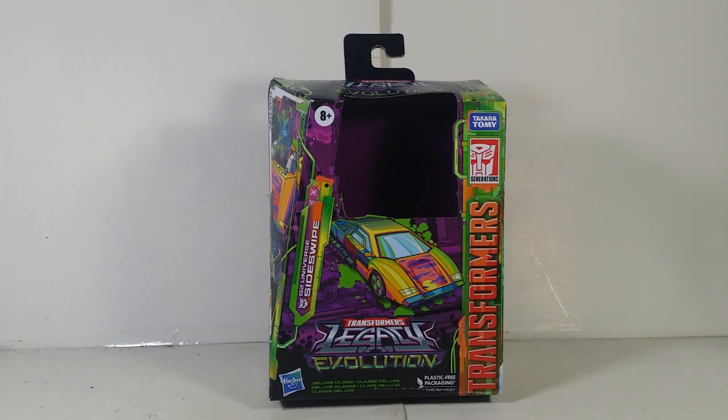I got it at Walmart for the original deluxe class price of $25. I still need to get the rest of the Toxic Chunk Collection figures. By the way, the leader classes are now $22 on clearance, so if you guys were waiting for the price to go down, I recommend going to get it now.